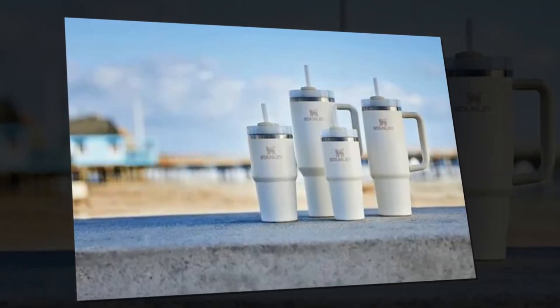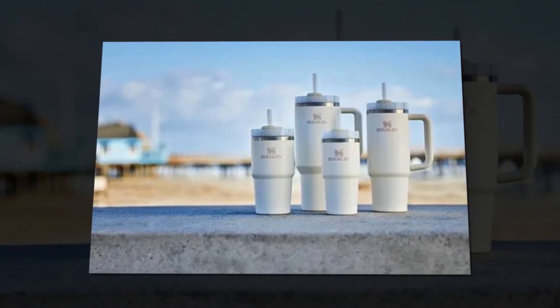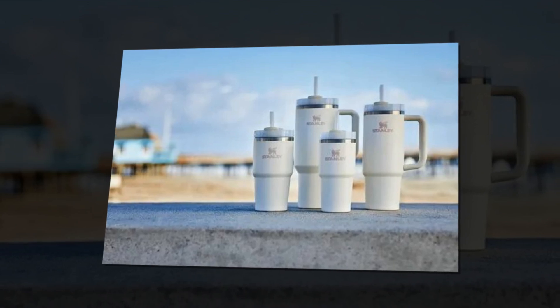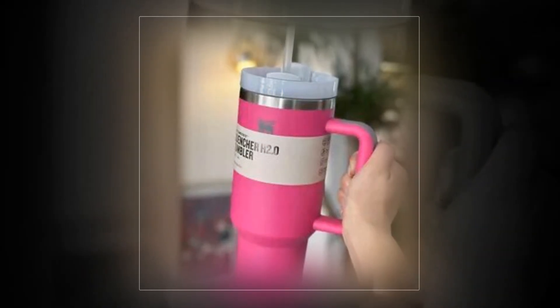64 ounce choices. With the exception of the 64 oz size, all sizes have a thin base that fits in almost any automobile cup holder, keeping it close at hand.